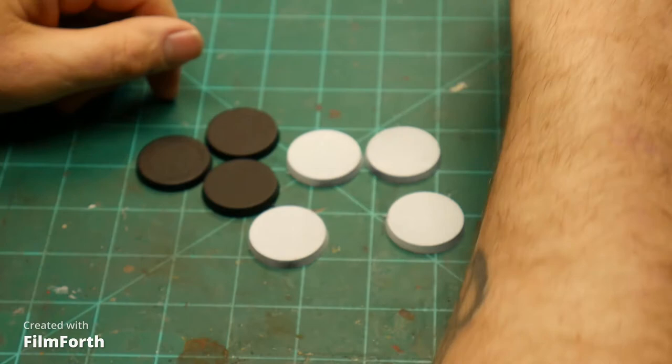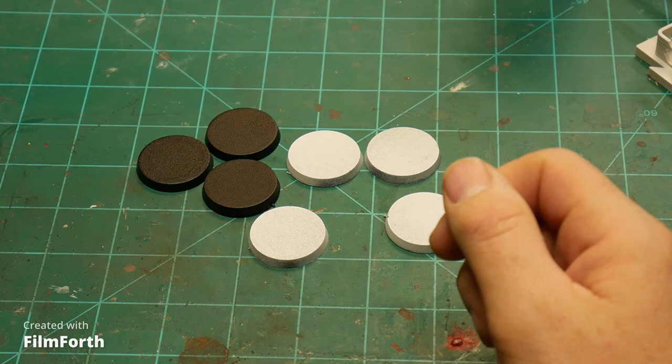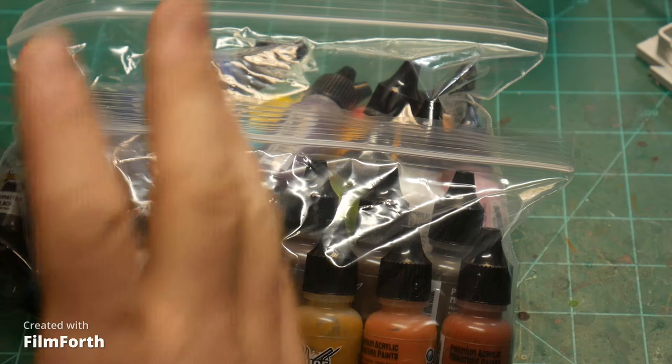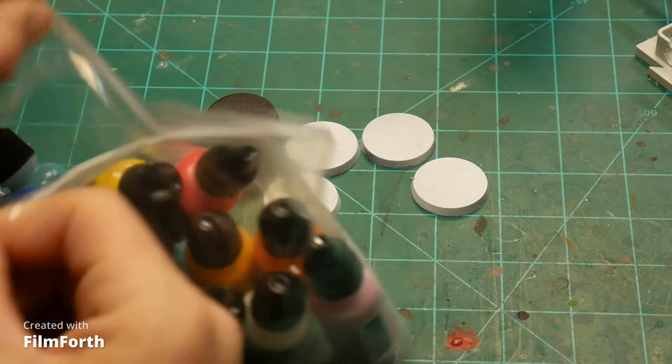I've got some flow improver that came with it. I should have gotten some of their other paint accessories — they had two more: a mixing medium and either a gloss medium or a glaze medium. I didn't get them, I should have. I did get all the paints — there's all the paints — almost all the paints. I believe there's 50 of them, something like that.